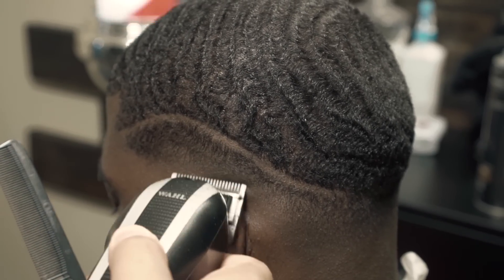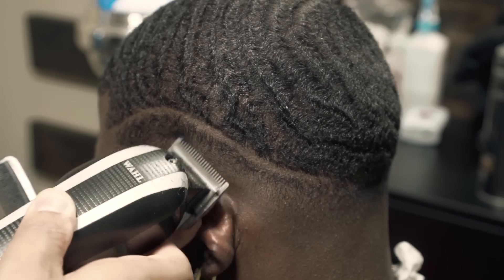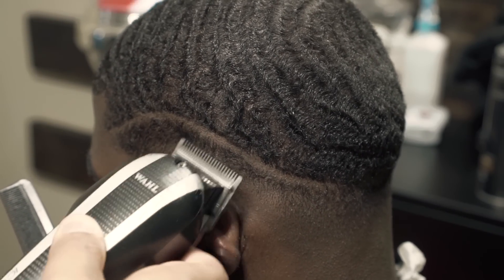Now all I'm doing to the fade is touch-up work. See how I'm using the corners of the blade? Whenever you see me tilt the clipper back and forth, that means I'm using the corners of the blade and not the full blade itself, because you're only trying to get specific hairs.